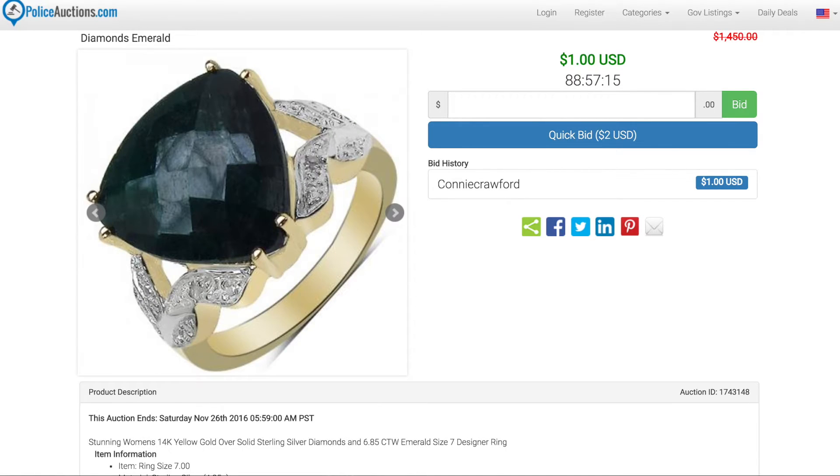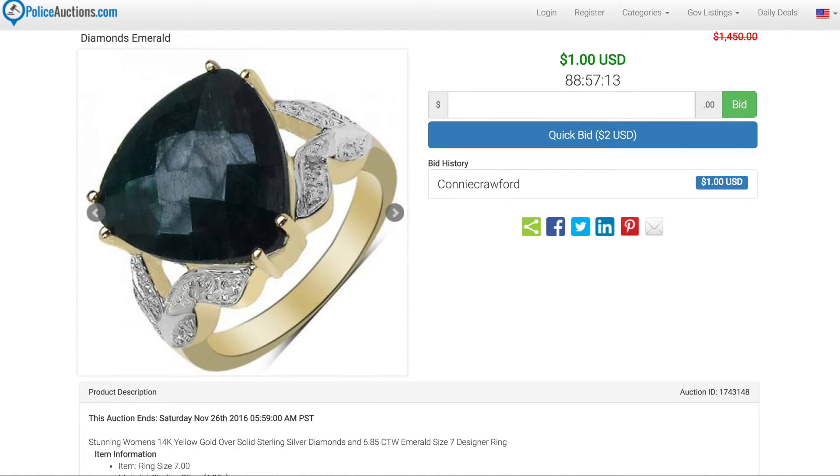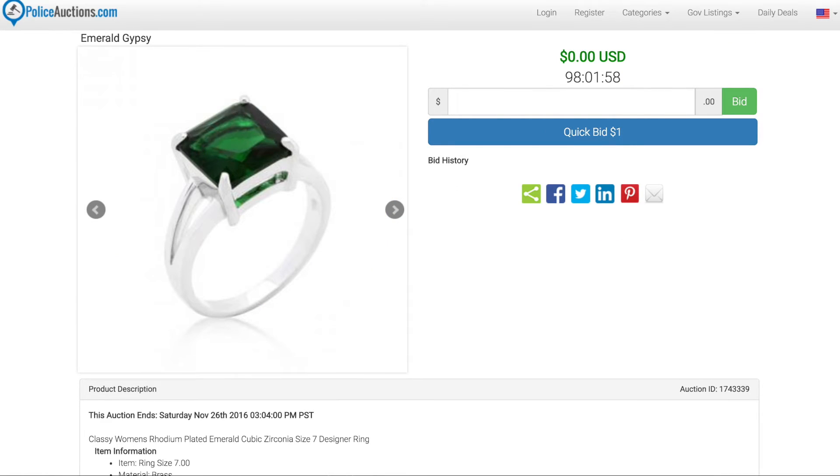I've included links to some of the items featured in this video, but be sure to check out the rest on policeauctions.com for a full selection. All auctions on policeauctions.com are one dollar, no reserve auctions. Thanks so much for watching — make sure to like, comment, subscribe, and share this video.